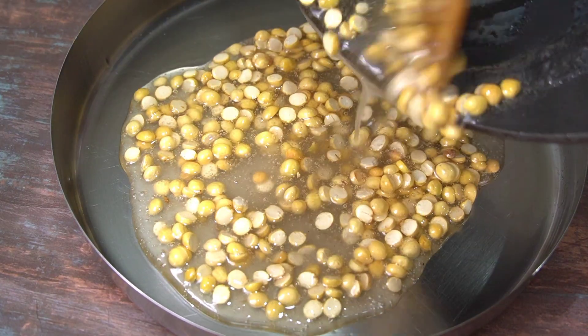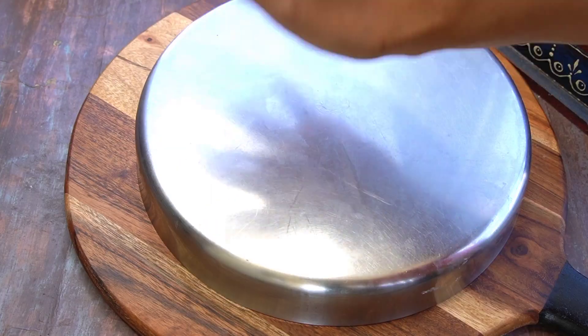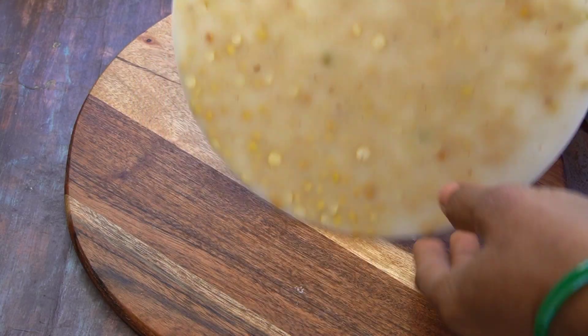Hello friends, welcome back to Keanilu Cooking. In this video, I am going to share a sweet recipe for you. I am going to make this recipe easy for you.